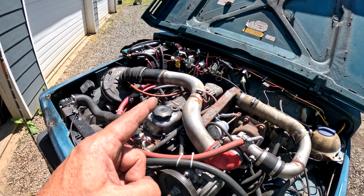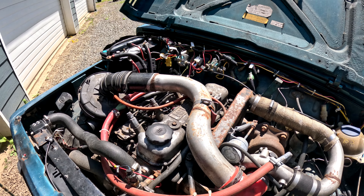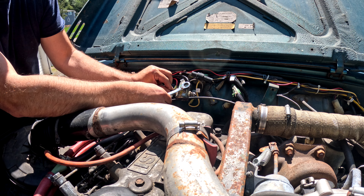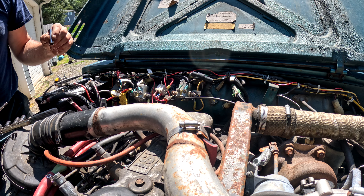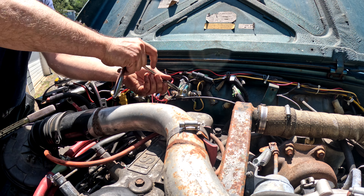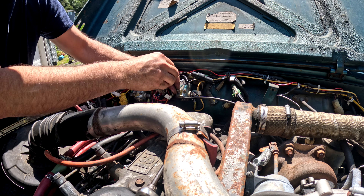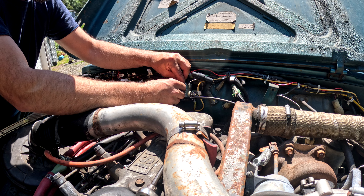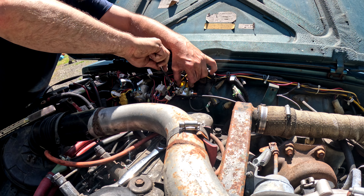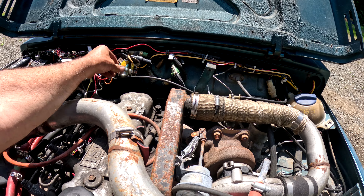A new solenoid showed up today, so I'm going to change this out. That should allow me to start the Samurai with the key from inside instead of doing the jumper thing out here. I've already disconnected the battery so we're not in for any fireworks show. One of my frustrations with swaps like this is you get the high diversity, equity, and inclusion score in fasteners — it means there's fasteners of different sizes, lengths, shapes, and measurement standards all over the whole thing, and you never really know what you're dealing with.